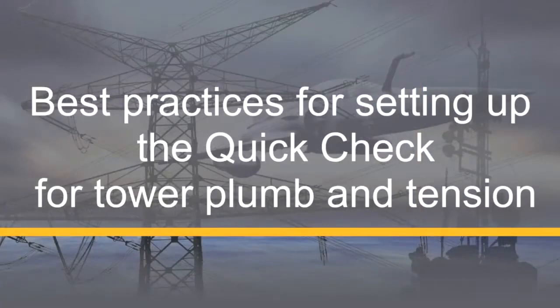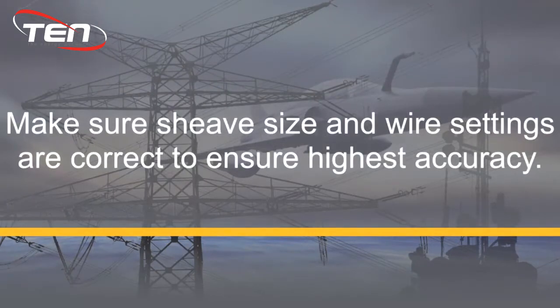In this video we will be showing you the best practices for setting up your Dylan Quick Check for tower plum and tension. Before using your tension meter, you will need to make sure that your sheave size and wire settings are correct.